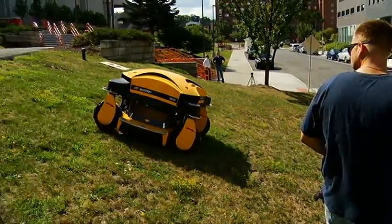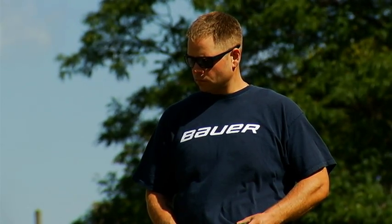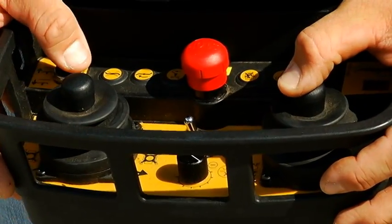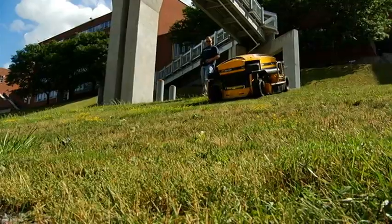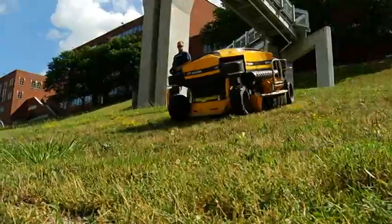Safety is first and foremost. One operator, he stays above the machine. Traditionally, we used to have 10, 15 people going across there, and the footing gets a little uneasy. So this machine just saves a lot of wear and tear on our employees and frees them up to do other things on campus that otherwise wouldn't be getting done.